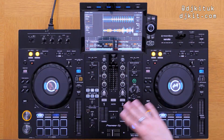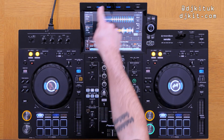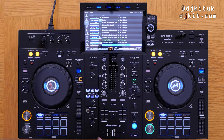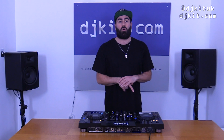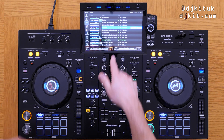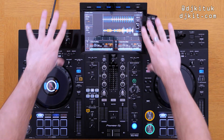Here is the XDJ-RX3 fresh out the box and plugged in. The first thing that pops out is that screen - 10.1 inches, full HD, and it's the exact same workflow as the CDJ 3000s. You've got the waveform down here with the track preview, which is so good. You've got the Q-link on this RX3 - that's something you only got on the DJM-900 Nexus 2 and the DJM-V10 mixer to use the track preview function on the CDJ 3000s. The 10.1 inch screen is actually bigger than the CDJ 3000s.